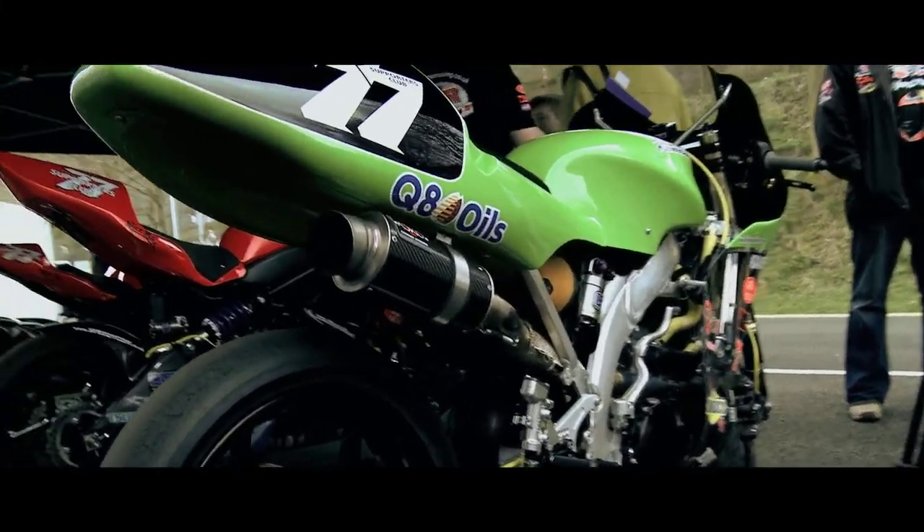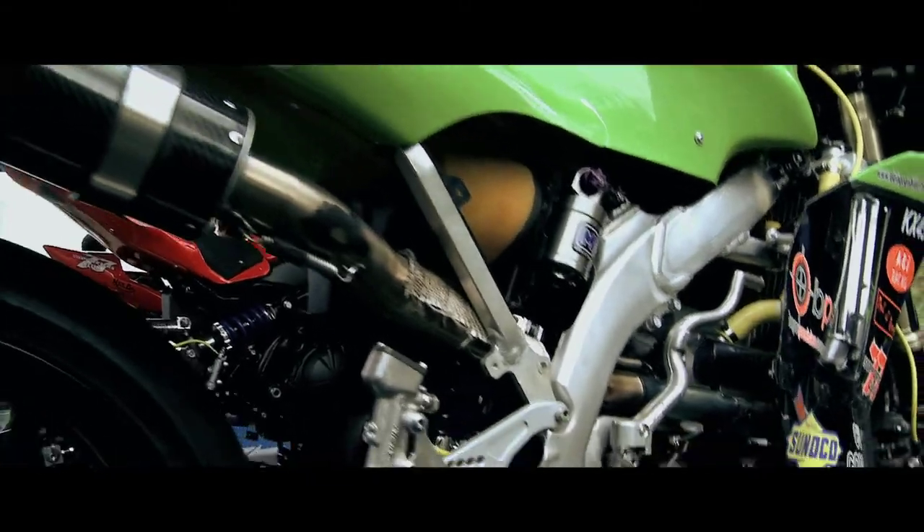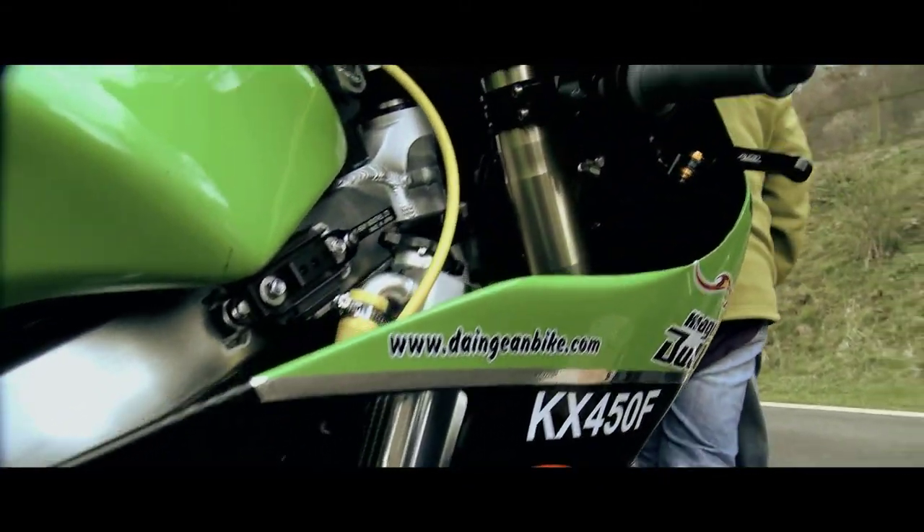We put a ZX10 front end into it — the forks, wheel, brake disc and caliper — revalved and changed the turns in the forks, and got a new rear shock.